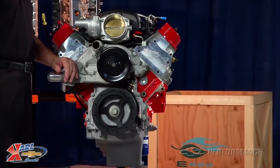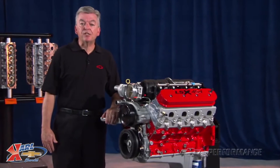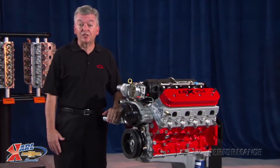The 236 degree intake and 246 degree exhaust duration guarantees that your friends are going to know that no 5.3 truck engine is under this hood.